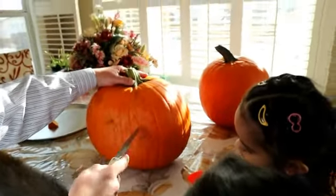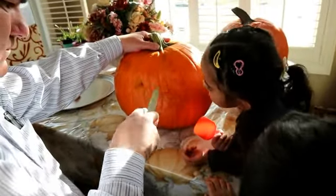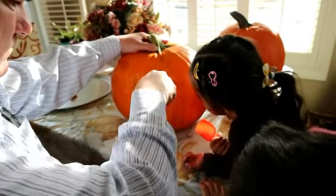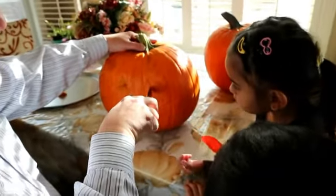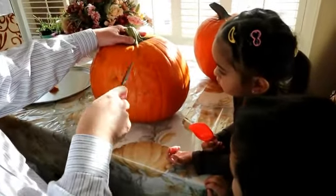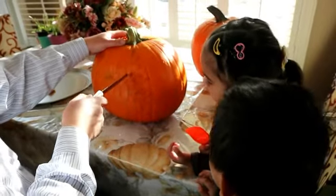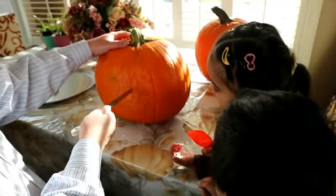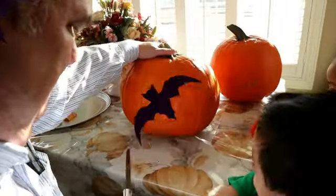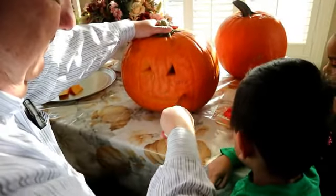I'm gonna put a candle inside for Halloween. Those are small eyes. Blossom, don't move please — there's a knife, it's dangerous, it's sharp. What's that going out of there? That's the meat inside. There's the eyes, the mouth — Kuya, please move, you're just excited.